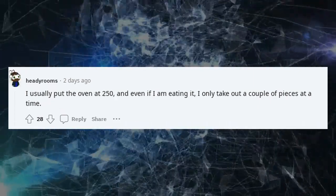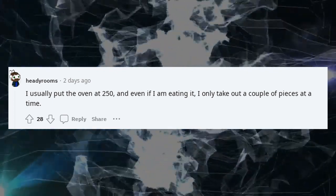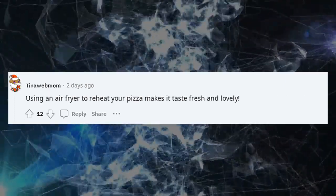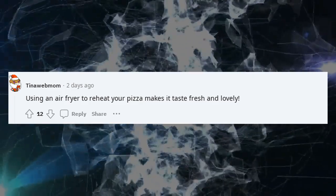I usually put the oven at 250°F, and even when I am eating it, I only take out a couple of pieces at a time. Using an air fryer to reheat your pizza makes it taste fresh and lovely.